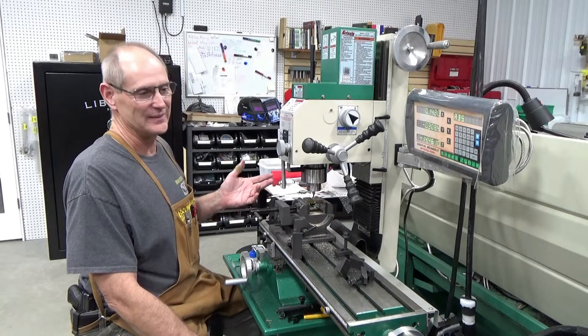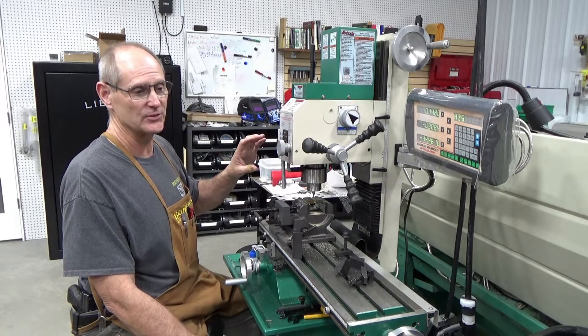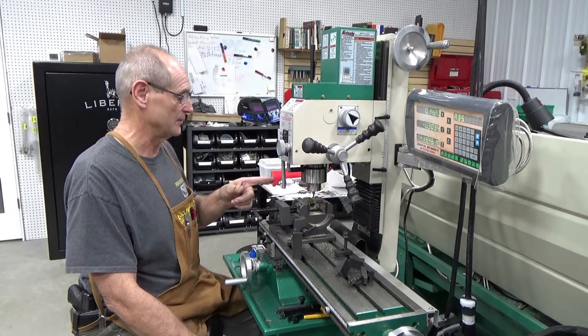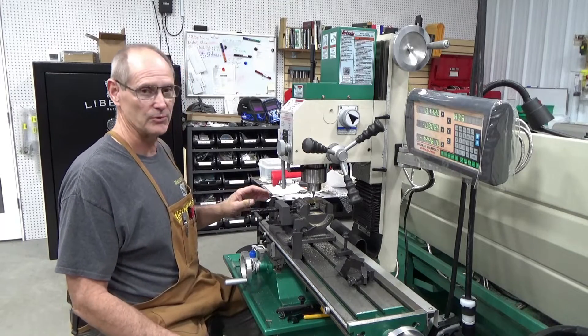I don't have all the spacers I need, so I'm making a spacer here to make sure that it clamps into the barrel vise good and makes sure the receiver don't twist on us. So right now I'm going to take this piece of brass and finish milling it off to make it fit the receiver, and then we'll come back in a few minutes and show you what we're doing with it.